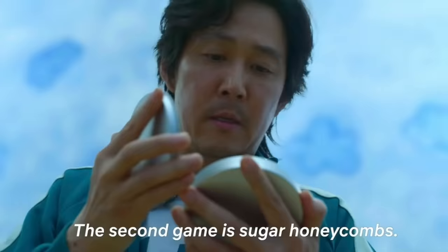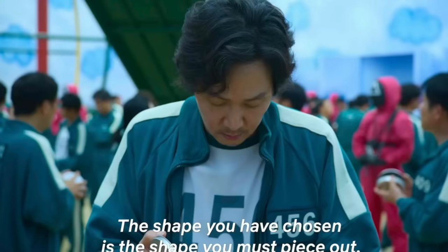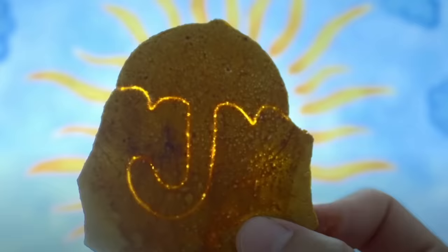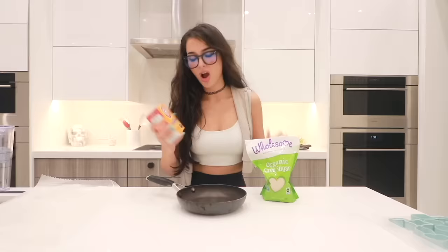One of the games involves a sugar honeycomb — basically they ask you to pick a shape. There's a circle, triangle, star, and umbrella, and those shapes are printed into a piece of hard candy called a honeycomb or a dalgona candy. Before watching this I thought it was a cookie. You have ten minutes to try to get the shape out of the rest of the candy. If you break the shape or can't complete it in time, you die. The honeycomb was actually really easy to make — all you need is a pan, some sugar, and a pinch of baking soda. And yes, they're vegan! For the shapes I'm using a cookie cutter — a star and a circle. Let's begin.